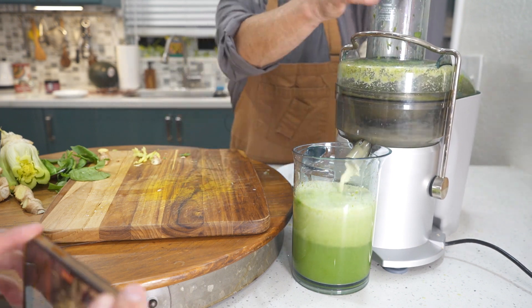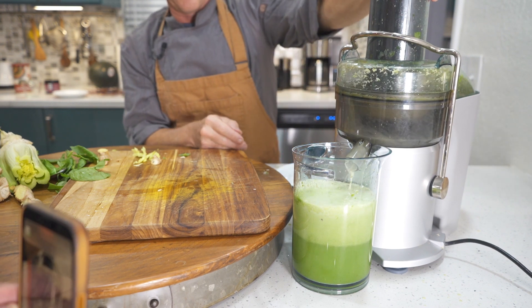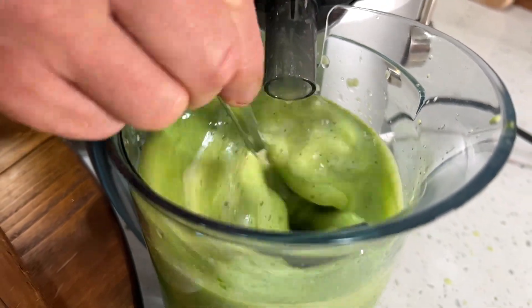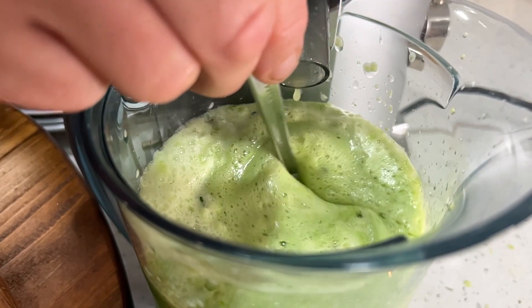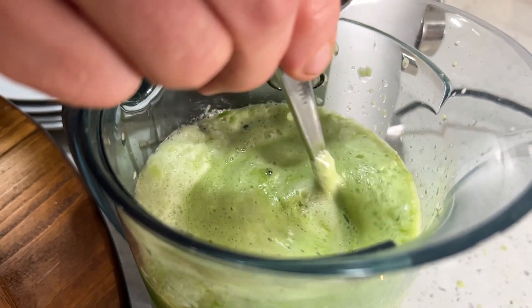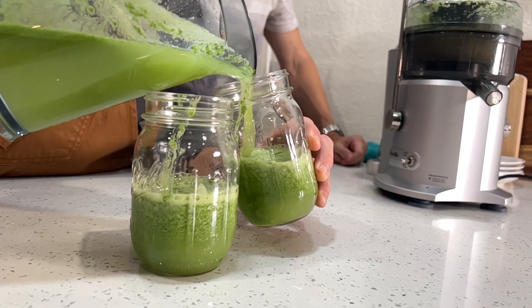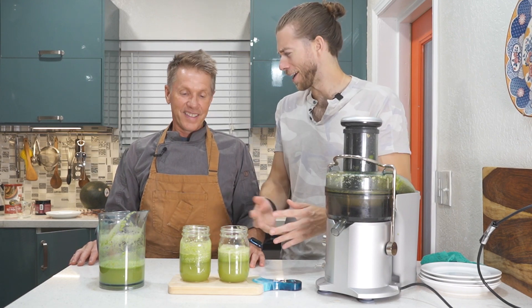Congrats on making it this far — you're so close. Lastly, we're just going to stir our final product to make sure that wheatgrass gets incorporated. And we're done! Let's check it out.